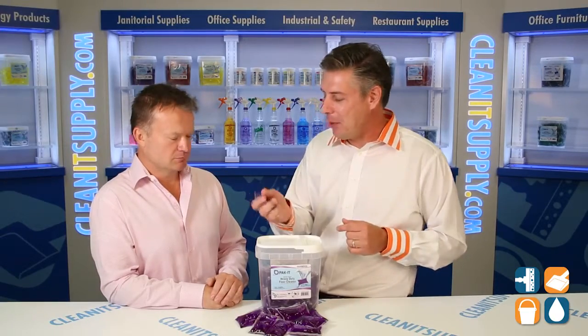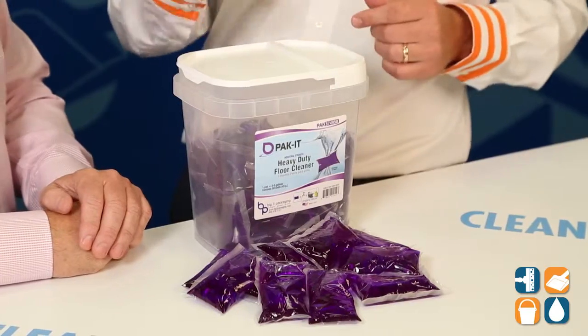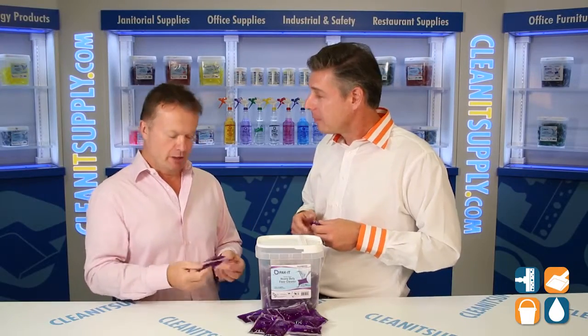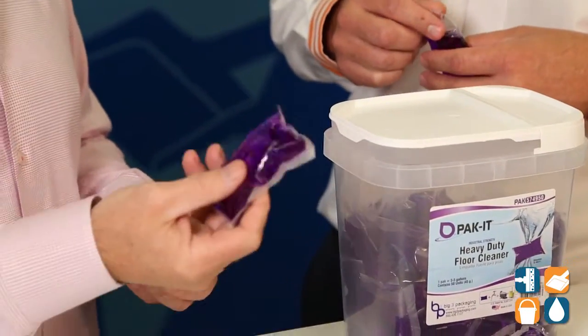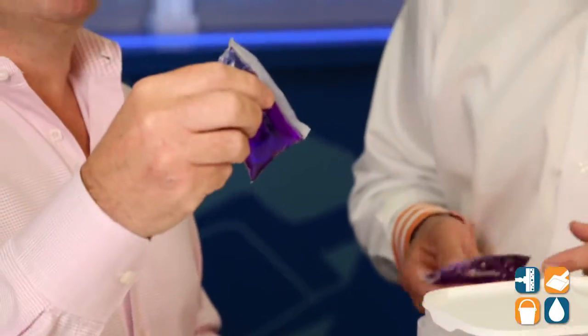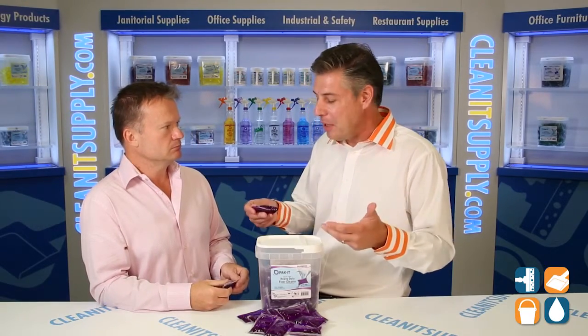Tell us all about this innovative product. This is so cool. What we've done is we've taken the concept of the pod, most commonly known for dishwashing and laundry, and we've applied it to over 30 different janitorial cleaning products for use in quart bottles and mop buckets. What we have here is a heavy duty floor cleaner that you just throw into a mop bucket.